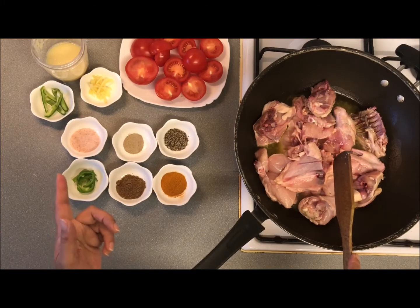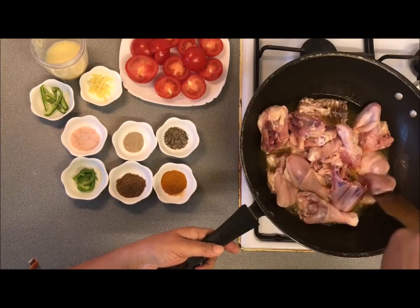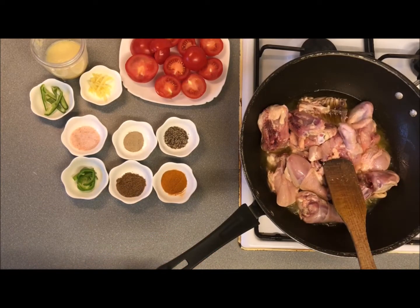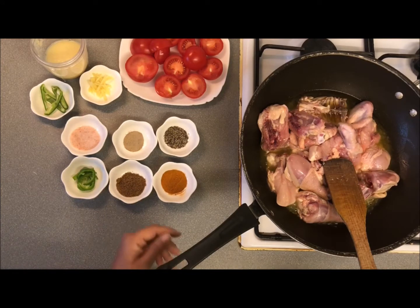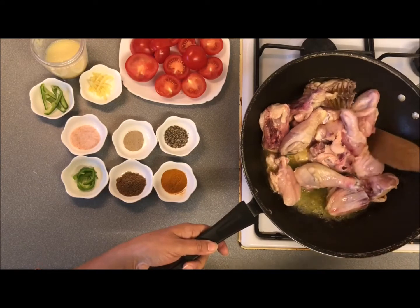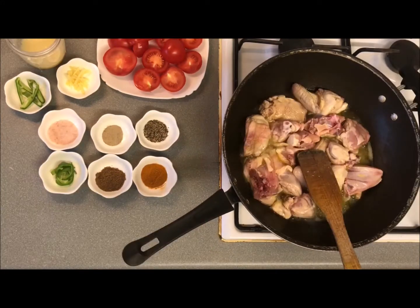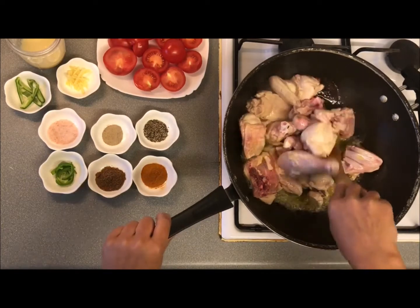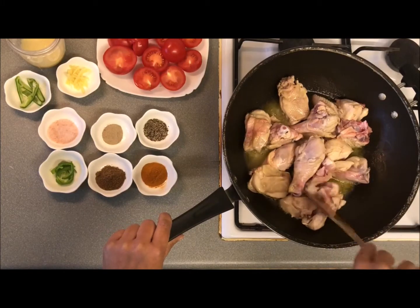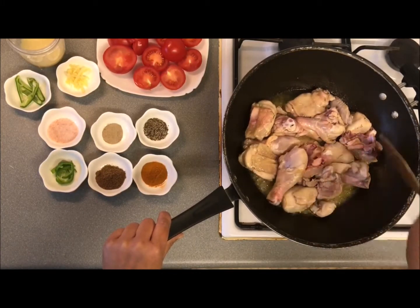You can also add chicken as per your choice. Now we will sauté the chicken with the onion. You can also add potato with the chicken — it is your choice. Now we place the chicken and add ginger garlic paste.